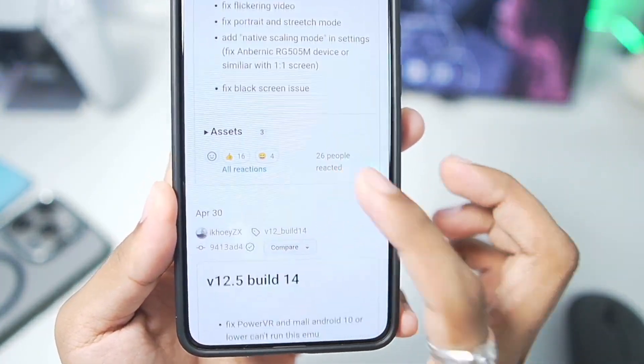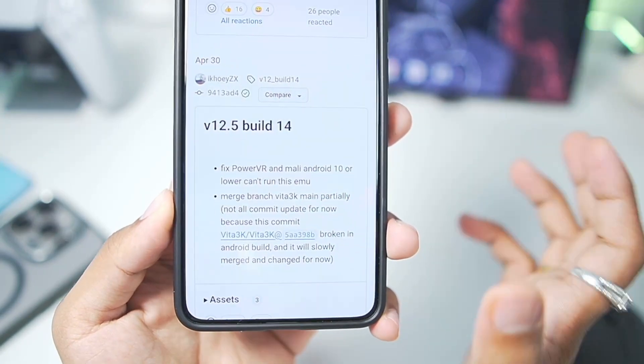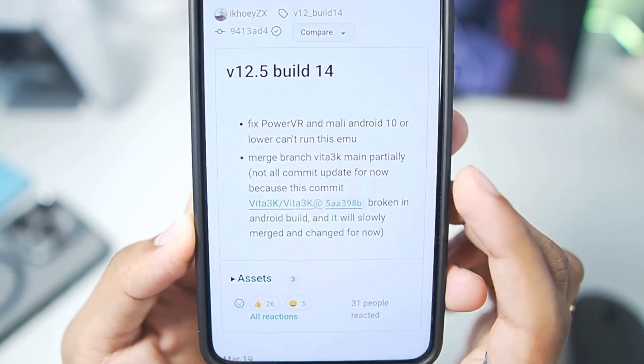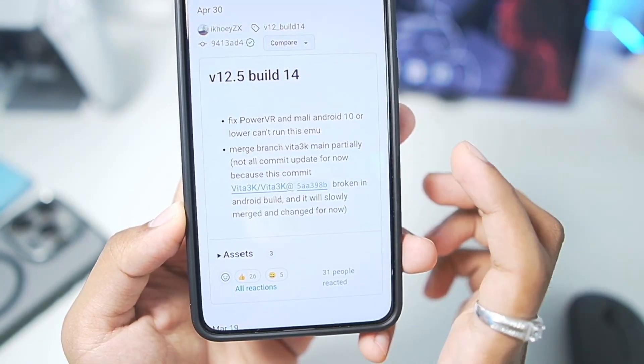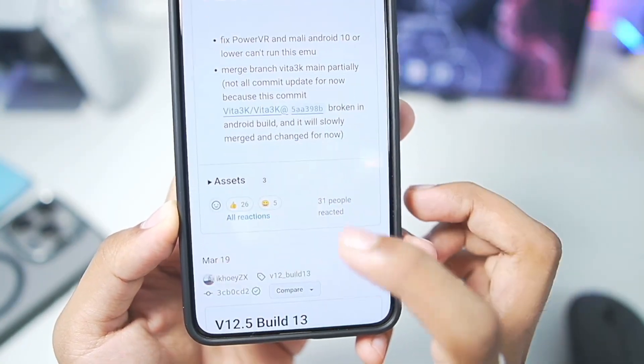There are a lot of fixes which have been made. It is a POC version of the official Vita 3K, so it also includes changes from the latest branch of the Vita 3K emulator. You can check out the changelog — for example, fixed PowerVR and Mali GPU, Android 10 or lower cannot run this emulator, merge branch with Vita 3K main partially, and much more.